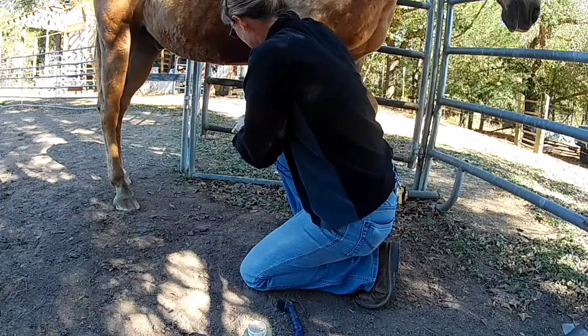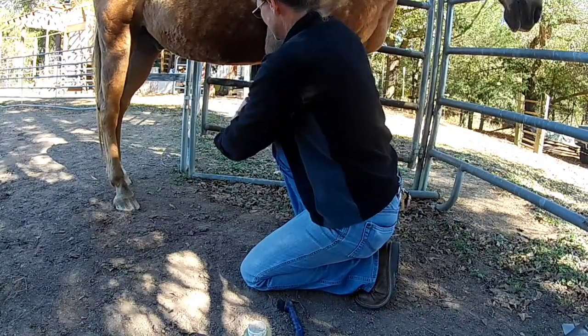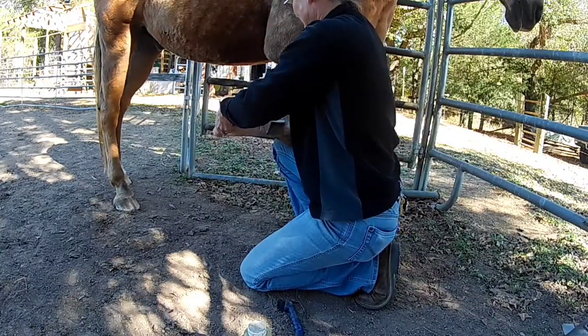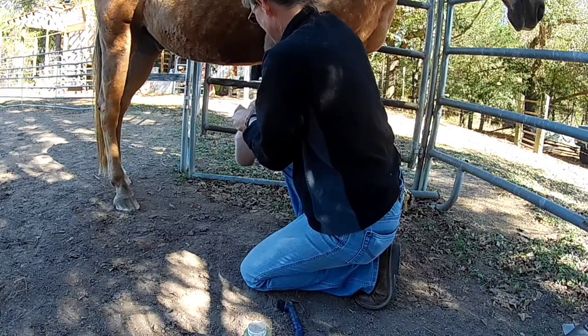Then vet wrap goes over the top. If you were using a diaper or gauze or some kind of wool or whatever you can find, you just want something fabricy — the whole point is to hold moisture. Let's cover it in some vet wrap.